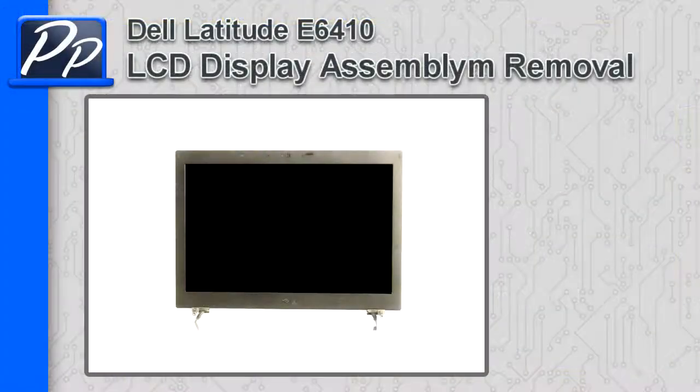Hey guys, it's Roscoe at Parts People. In this video, I'm going to show you how to remove the LCD display assembly on a Latitude E6410.